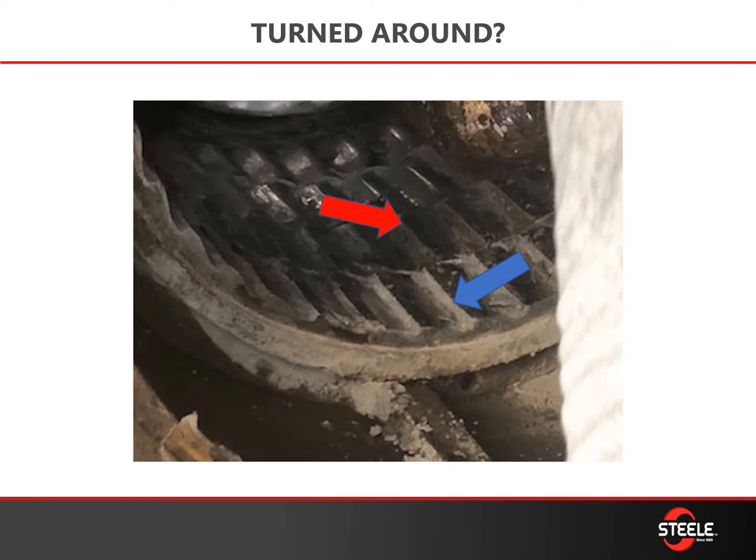When installing parts, pay attention to the direction they're facing. It's easy to get them turned around, and in the machine this could cause problems. Here you can see the wedge pattern in two different directions. You want to make sure that the wedge pattern is oriented so it's actually squeezing the material in towards the auger.